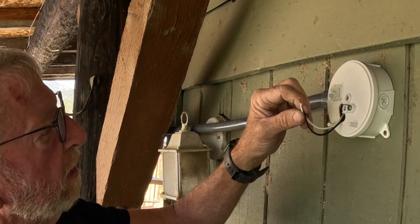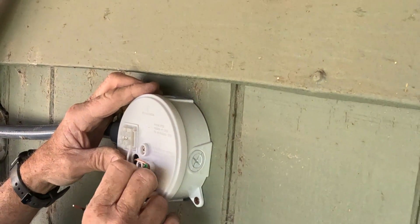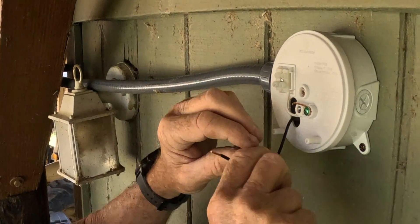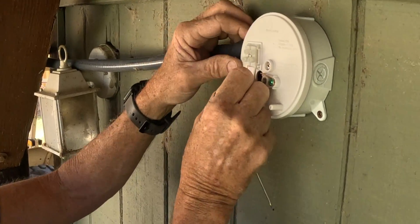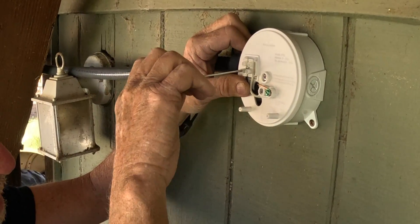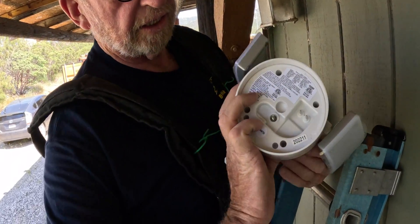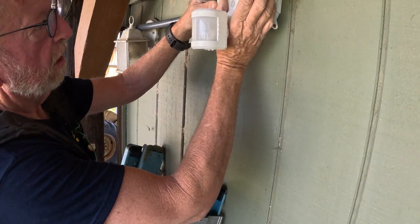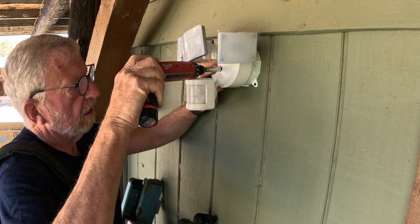One side says white and one side says black. Tuck that inside. I've got plenty of room in this box, so I can tuck the wires back in and leave a little slack in there. The light fixture has holes in the back and these two prongs go into these two holes — that's what makes the connection. So you just fill it in there, work it in, and tighten it up.